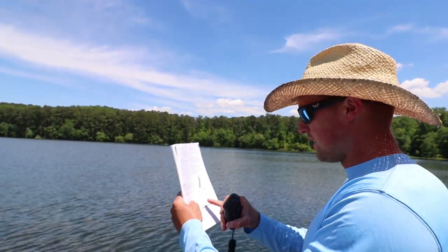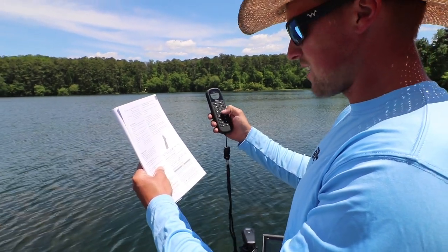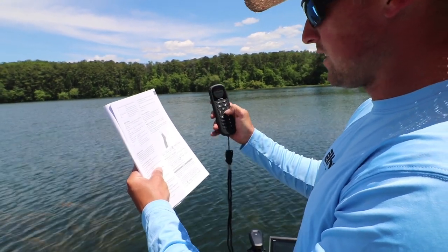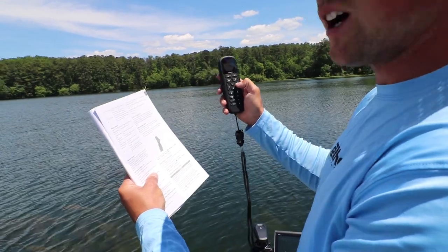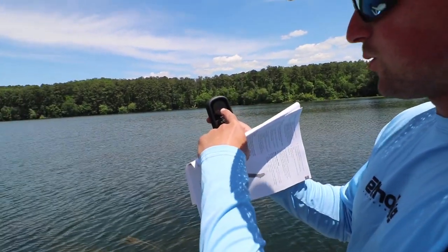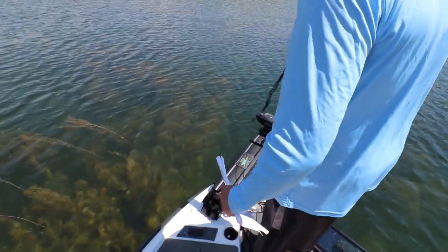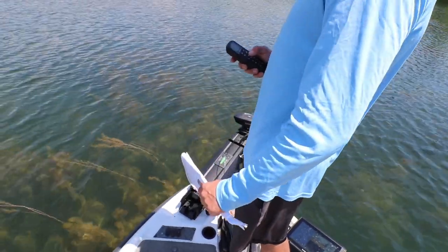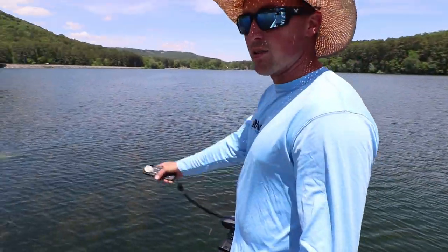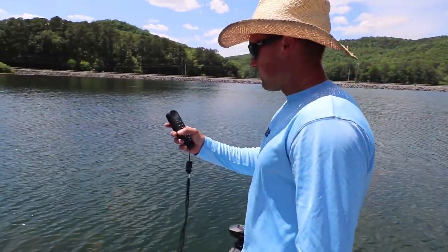We're going to calibrate the trolling motor. To do this, we have to be in an open area. Go to your settings again, and then we're going to go over to trolling motor again, then we're going to go down to calibrate and compass. So this is setting the GPS. It says on your remote, turn the boat slowly in two full circles. Keep the boat level and steady while turning. So I'm going to turn up my speed, and we're just going in two complete circles right now, and it's calibrating the GPS. Go with a 90-degree angle from the center of your boat, and you should be good.